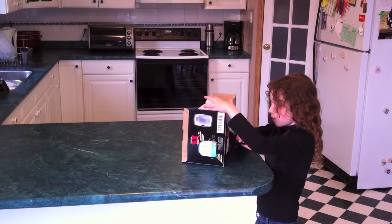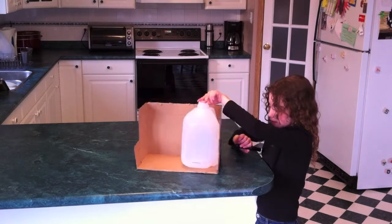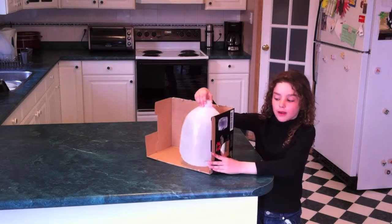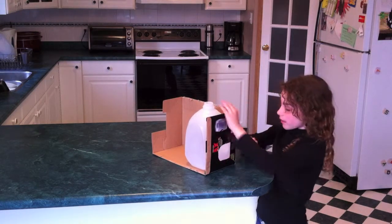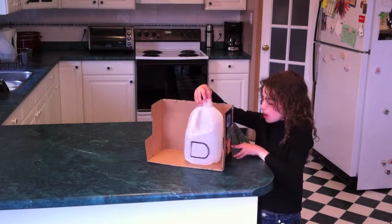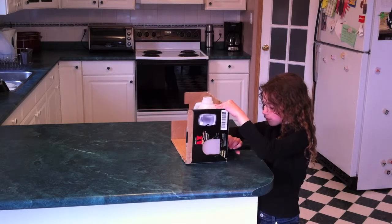Then, trace where the holes are. Follow the lines of the holes. Turn the milk jug once. Then, draw this line from the piece that is straight on the whole hole. Turn it again. As you see, there are two sides where you can draw lines, and draw lines on both of them.